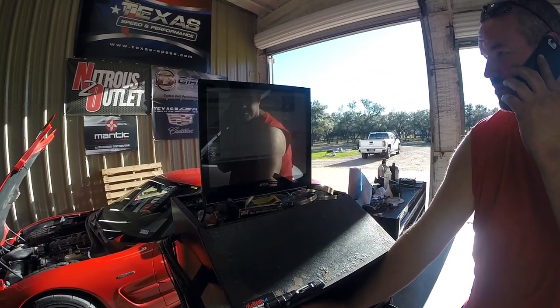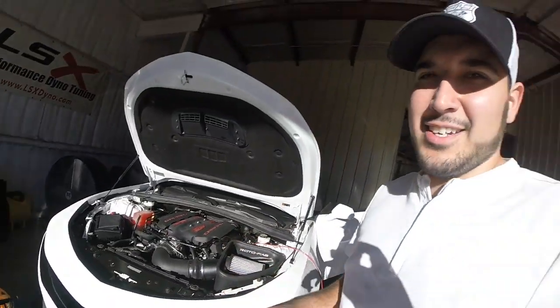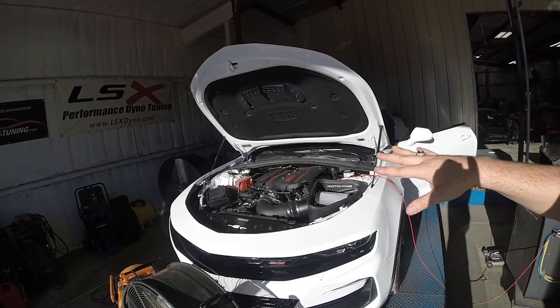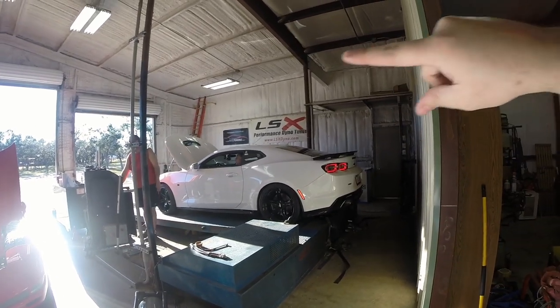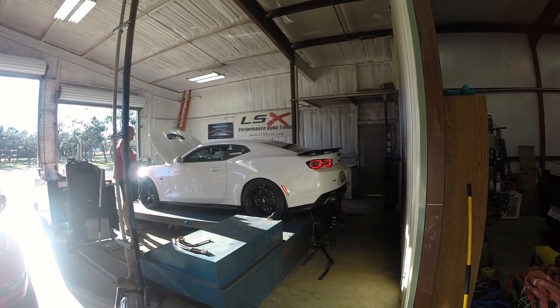Now we're going into the pulls — it's going to be a lot louder. That went all the way to 6800 RPM. One interesting thing we found in the data log is that the throttle body was closing, which is something Pat's looking into — why it would close at wide open throttle. We determined that the car is now moving so much more air that it's accessing areas we never reached with the stock heads and cam. Pat's going to take care of that, and we've gone ahead and adjusted some stuff to try to prevent the throttle body from closing.